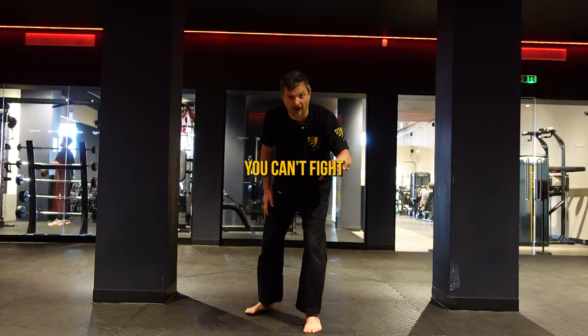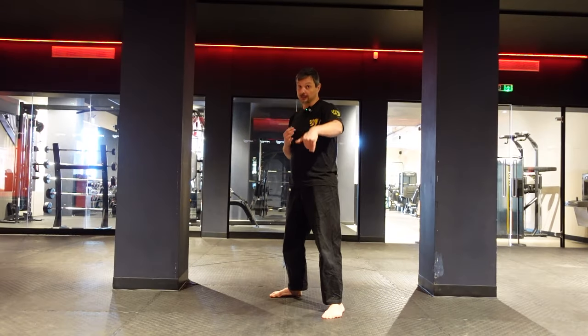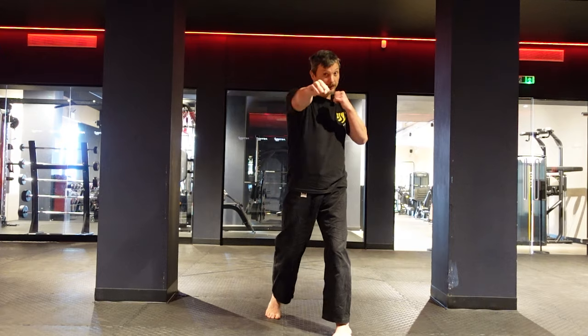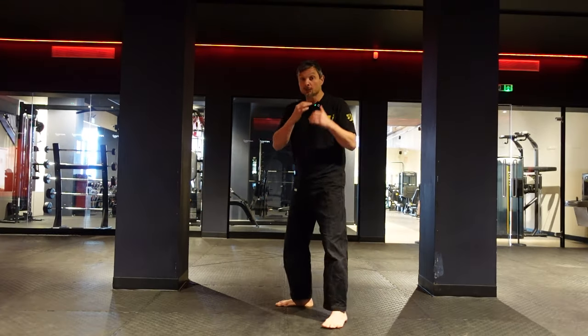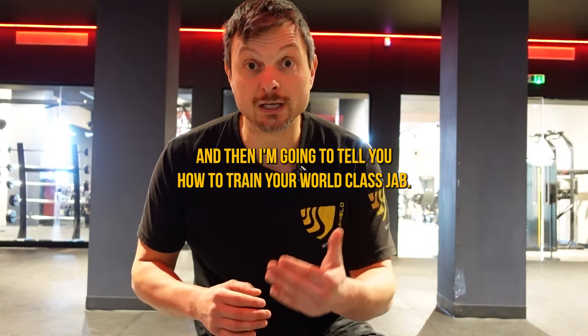If you can't do this punch, you can't fight. This is the most important punch — the jab is your setup. You use the jab to find your way, to open your way, to take the measure, and to protect yourself. Train your jab if you want to fight. I'm going to teach you the technique for a world-class jab, and then I'm going to tell you how to train it.